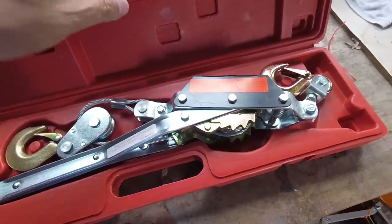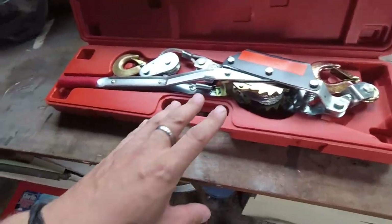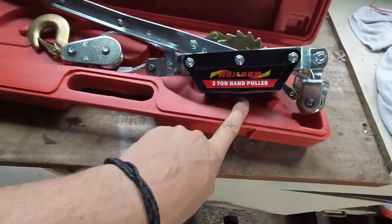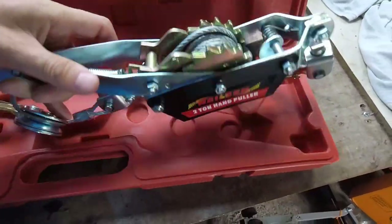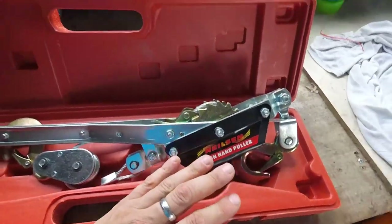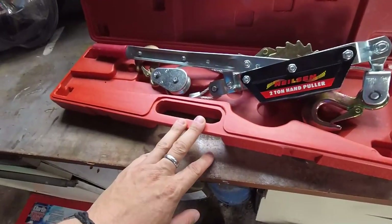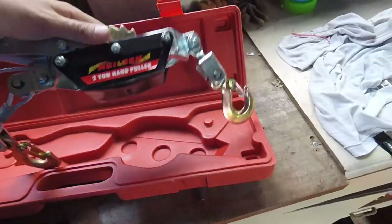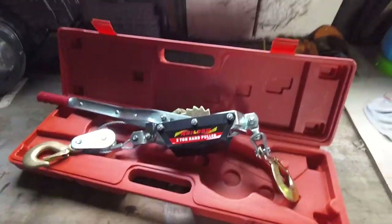I've been online to a couple of websites and a guy who has a body shop came across this device. He said he's used this - it's literally a two-ton hand puller for pulling metal. It's really rudimentarily crude but it was literally like 20 quid. It clearly says on it: do not lift, it's for pulling only. A guy in the body shop recommended them and I found it on eBay for 25 quid - worth a go.